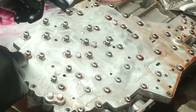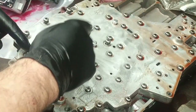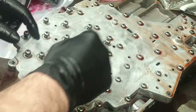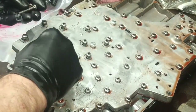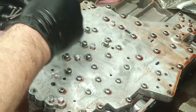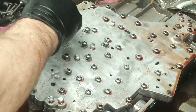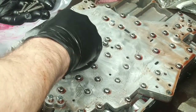There are 15 bolts that hold the solenoid body in. Starting from the outside, counting through all 15. I'm pretty sure they're all the same length, but you should always compare the length as you're taking them out — make sure there's nothing different about the length of the bolts. So far they appear to be the same.